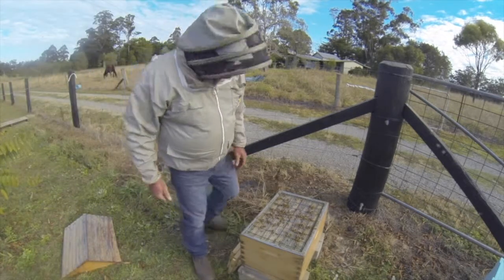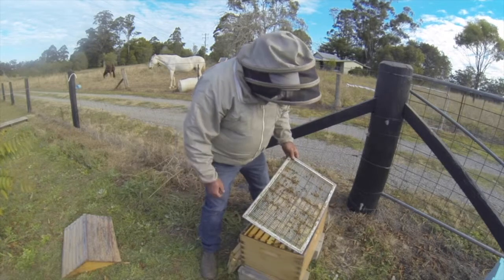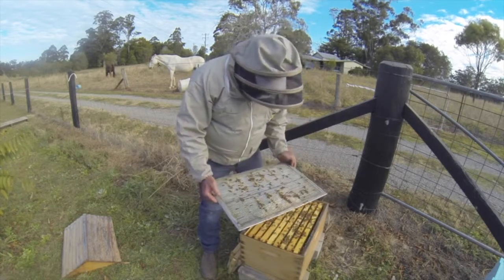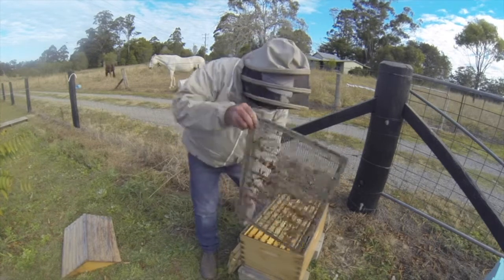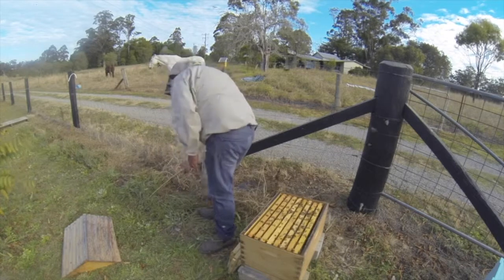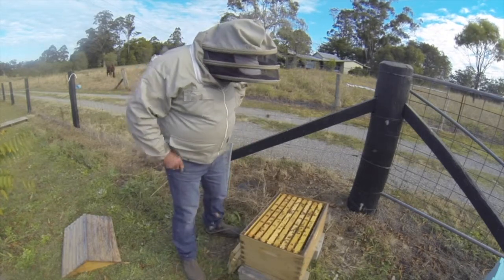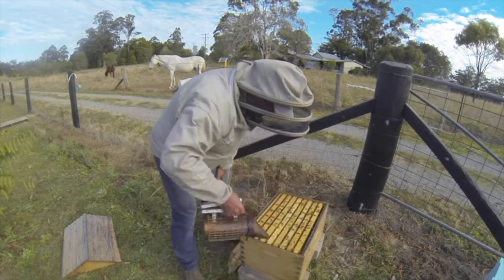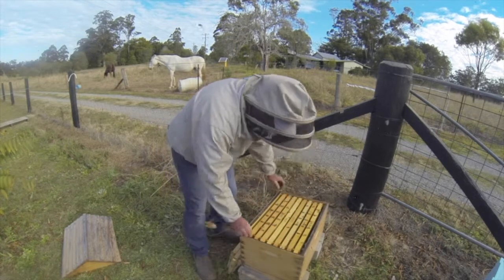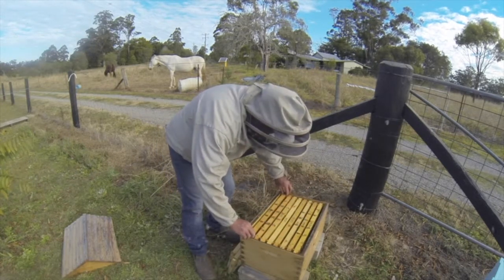So that's the top super moved to give someone access to the brood box. Remove that queen excluder and just check for the queen — make sure she's not on there. Shake those bees off. So the first thing to do is go through these frames and have a look at what we've got, and hopefully find the queen. Once we find her, we can do a good disease inspection.